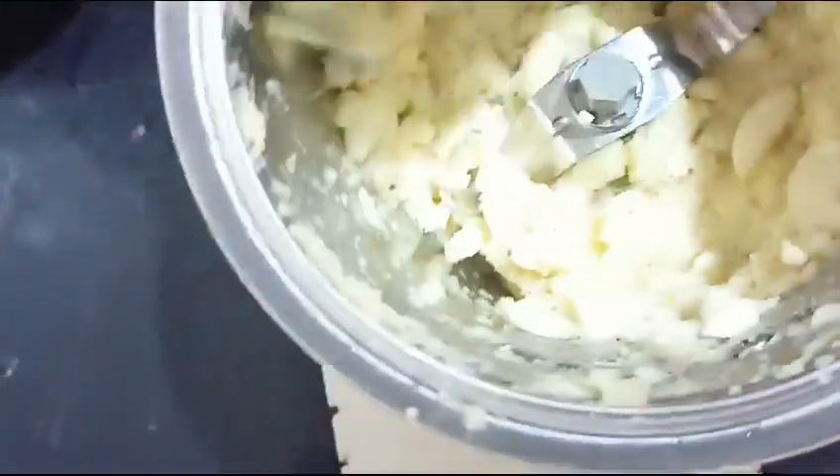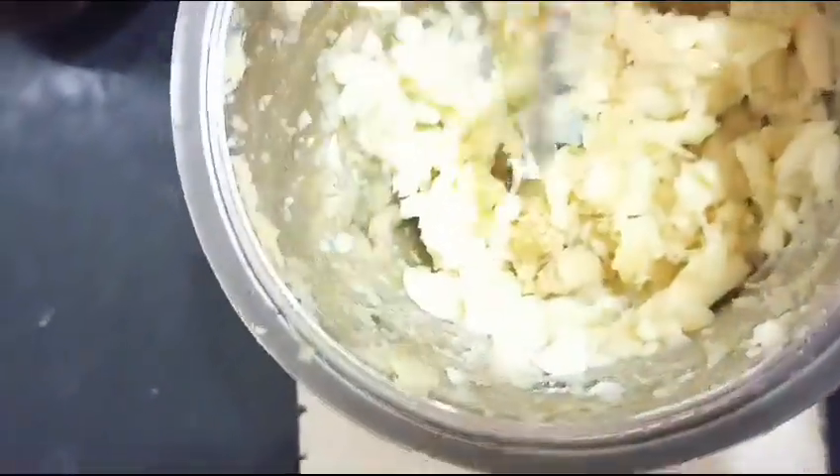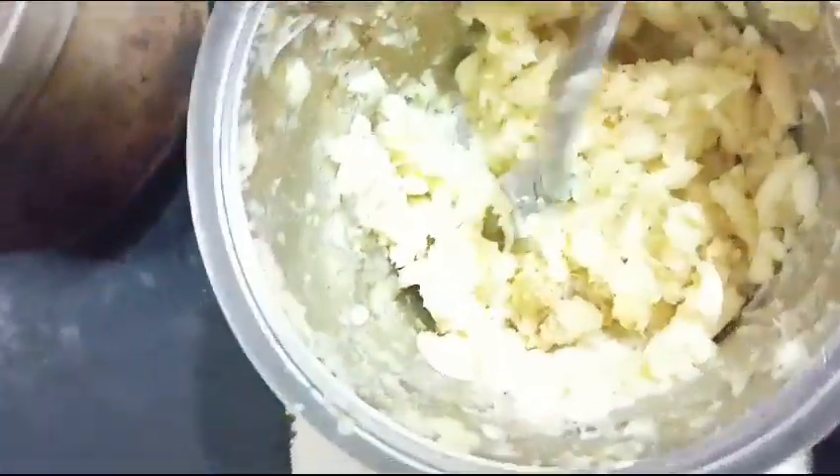We will do this with a knife. We will use a spoon to handle the knife.